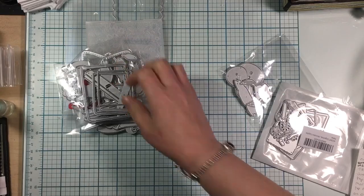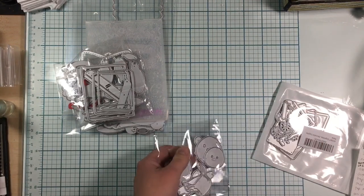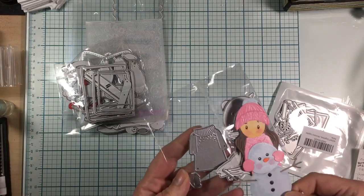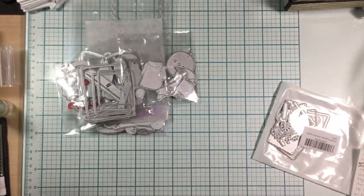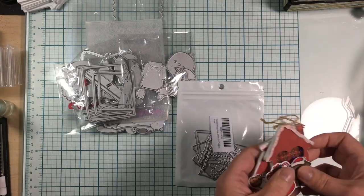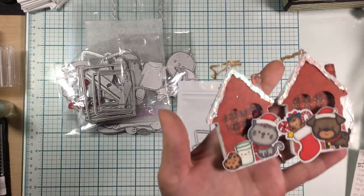I also got these cute little girl dies — I put one together and she's a little girl making a snowman. She turned out really cute for the top of a card, with great detail in her hat. I also got a little house-making die you can find on Amazon — it has candy canes, gumdrops, and things. I created shakers, put my Doodlebug stamps on them, did the bales with string, and made a couple of those.